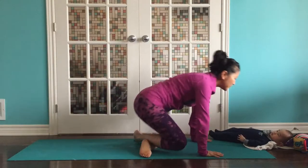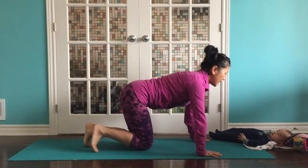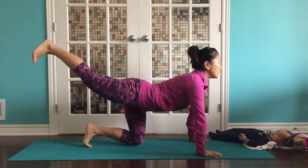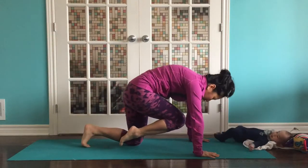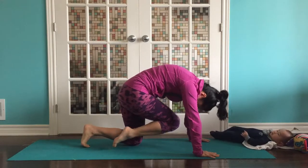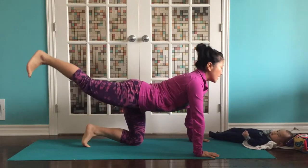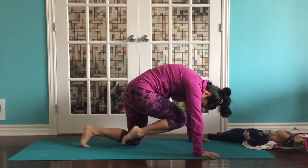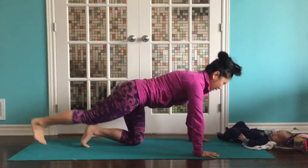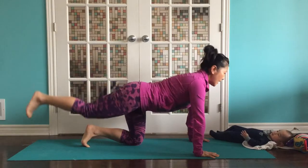Then we'll come onto all fours. Inhale, right leg goes up. Look up, chest up. Exhale, curl — right knee and forehead come in. Inhale, reach up. Look up, chest up. Exhale, right knee and forehead come in. Inhale and exhale.